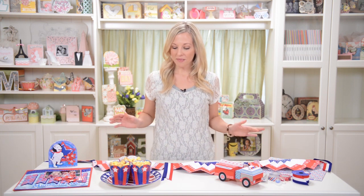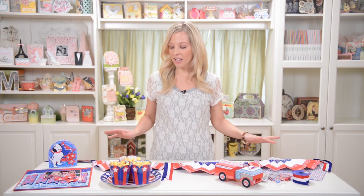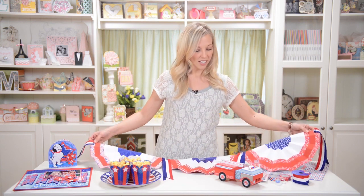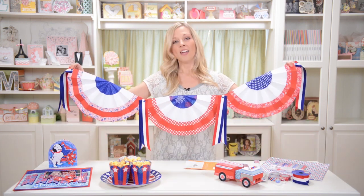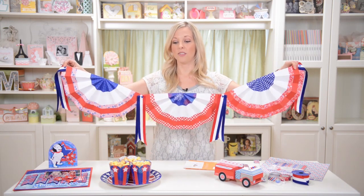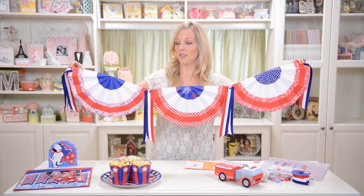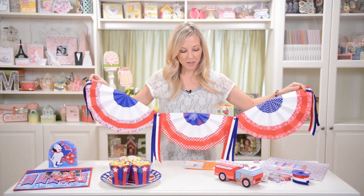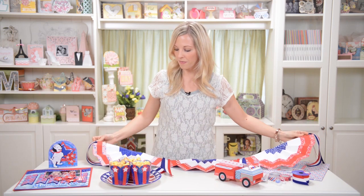Hey everyone, Mary from SVG Cuts here, and I'm here today with some really fun patriotic summer projects to show you. My favorite part of this, maybe it's surprising, but it's this bunting, flag bunting banner. I just think it's so super festive, and I made it pretty large. You could also shrink it down and make it smaller if you wanted to. You could hang it off your mantle or just anywhere you can find a space.